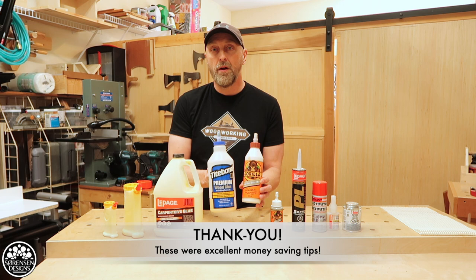Welcome back everyone. In today's video I'm going to share with you money saving tips for glue storage. All these tips come from you guys, the viewers, when you commented on my previous video on the types of glue that I use in my wood shop. I got so many great tips and so much good advice on how to store glue that I thought I'd compile it all in one video and share it with you guys.